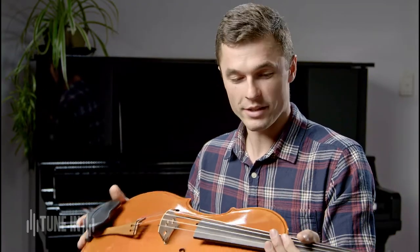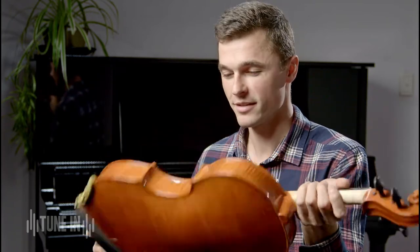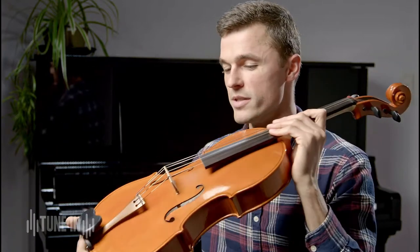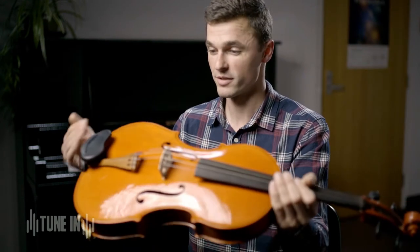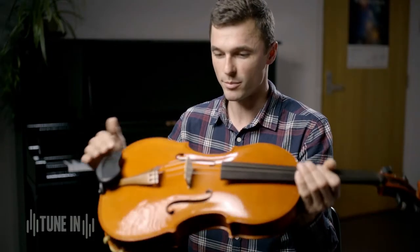This viola was constructed out of European woods. We've got a maple back and a spruce top. The top of the instrument is really the main part that vibrates. It's a bit like a drum, the viola or any string instrument — the top part really vibrates. The whole instrument does vibrate but the main part is the top.